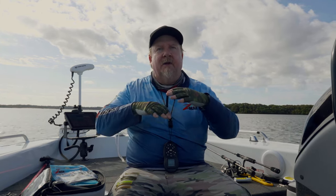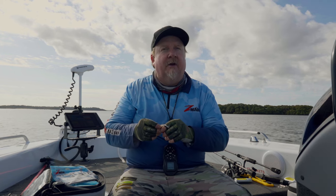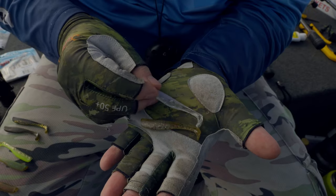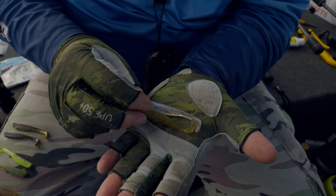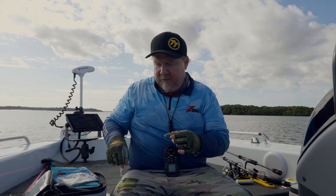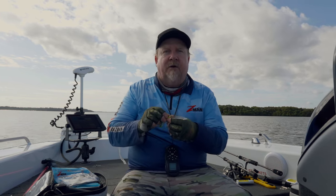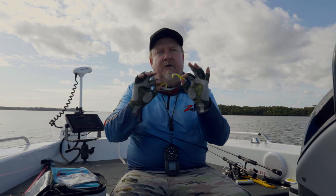On the flip side, when conditions are really clear and bright — especially for me in winter time when the water clears right up and fish can get spooky — that's when I utilize a light natural color. That light natural color is good in bright conditions and clear water. Something like Opening Night has changed the day for me a lot when fishing the flats in winter time. Houdini is another nice natural-looking color. We don't need that dark silhouette because the water is clear and the fish have good visibility.